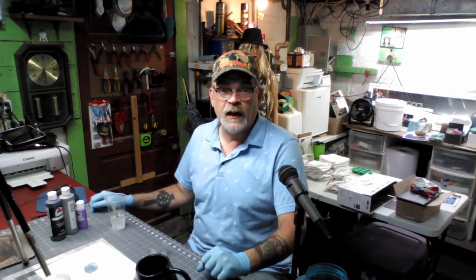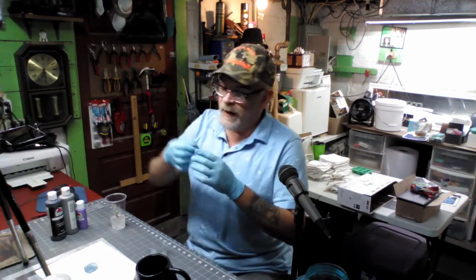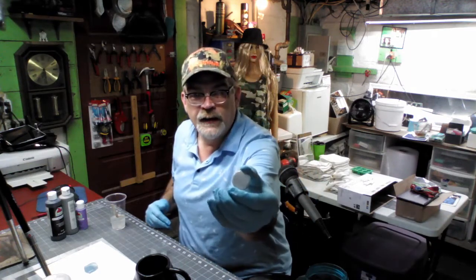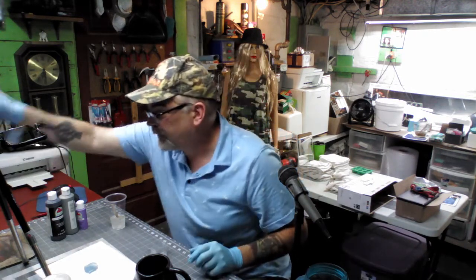Hey guys, welcome to my shop. My name is Bruce. Today we're gonna learn how to color some clear resin a little bit differently. The last video I did was with mica powder coloring white resin. The sample I made came out way too light — I used the darkest black I could find, but because the resin turns white it's gonna fade any color into a much lighter version. So that gray went way too light.